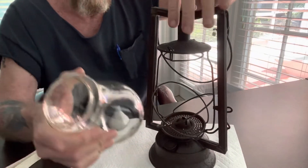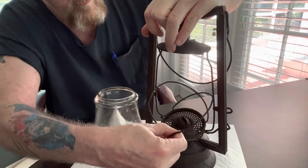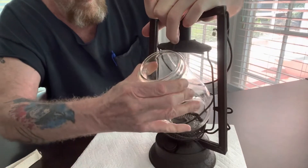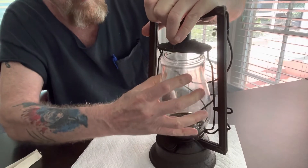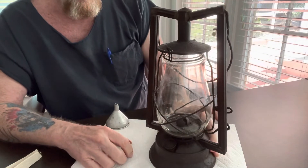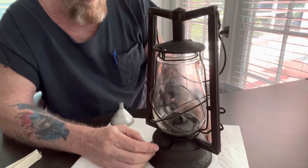To put the globe back in, pull that clip — this kind of swivels — fit your globe back in, then release that. What that does is secure the ring around the top of the globe.